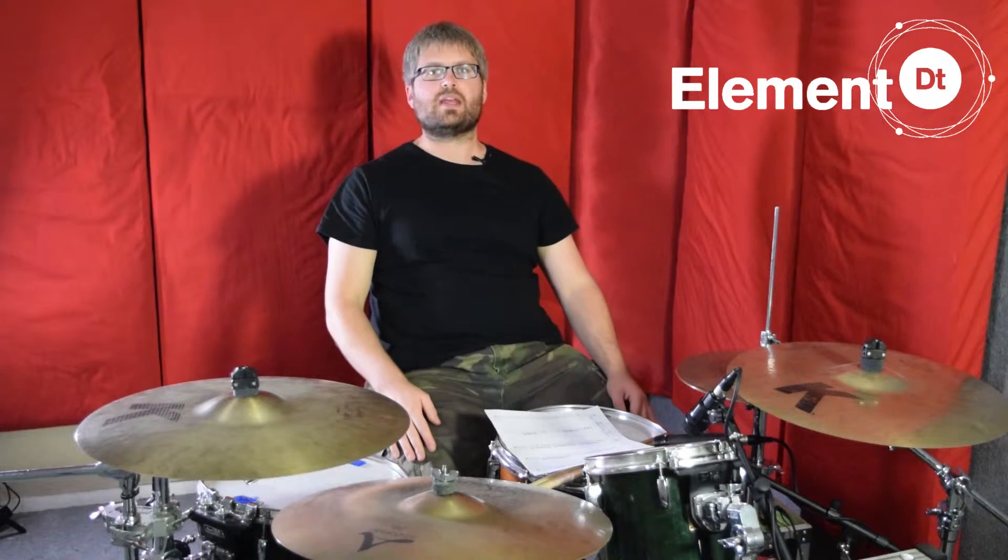Okay guys, thanks for tuning in. Please press the like button if you enjoyed the video and subscribe for more, and I'll be back with part three shortly.